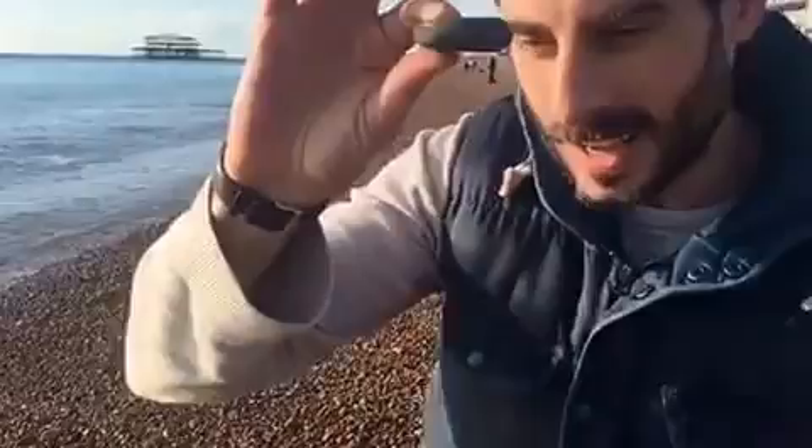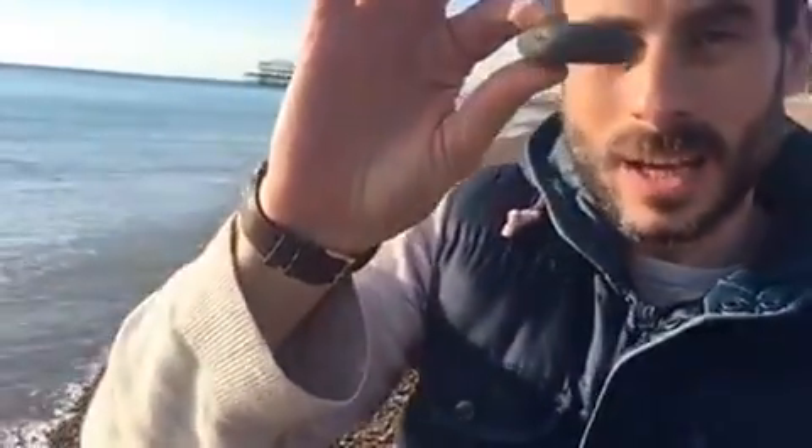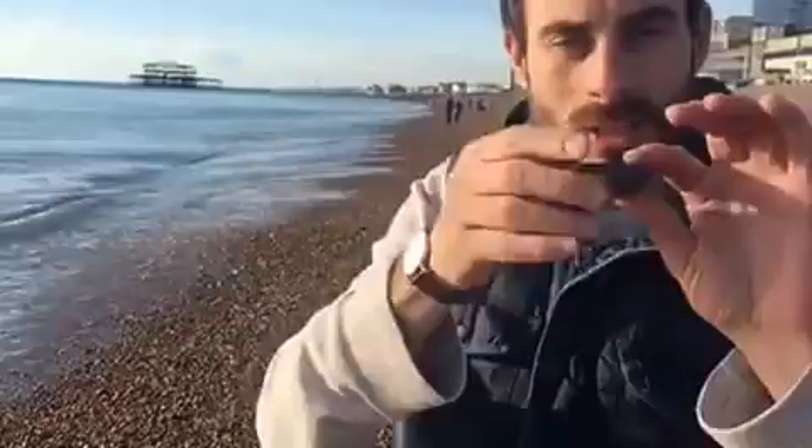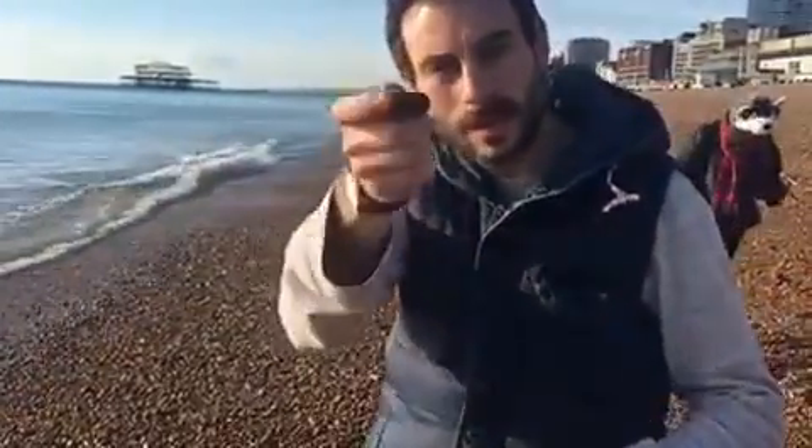This is my skimming stone. Quite a thick flat one. It's got a thick one but it's a very light stone. And it's got a nice flat surface. So all I'm going to do is skim it sideways.